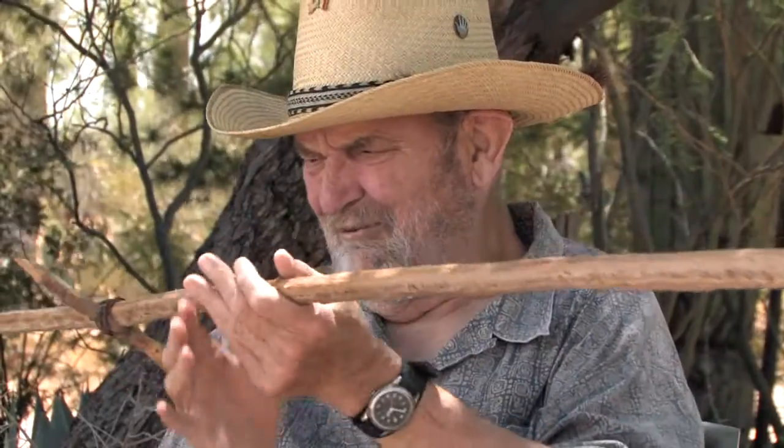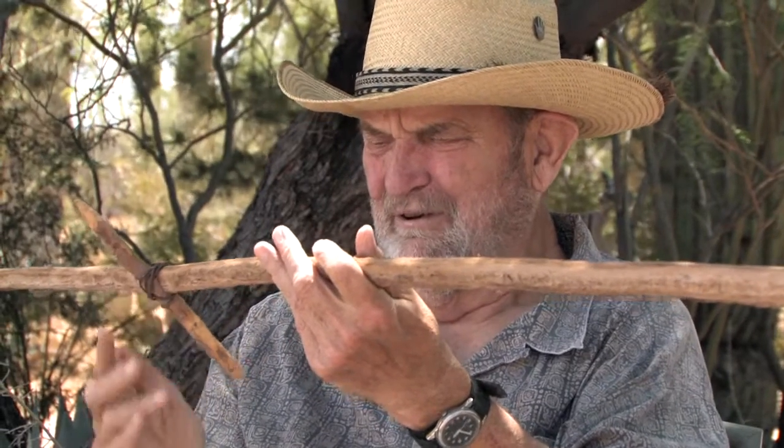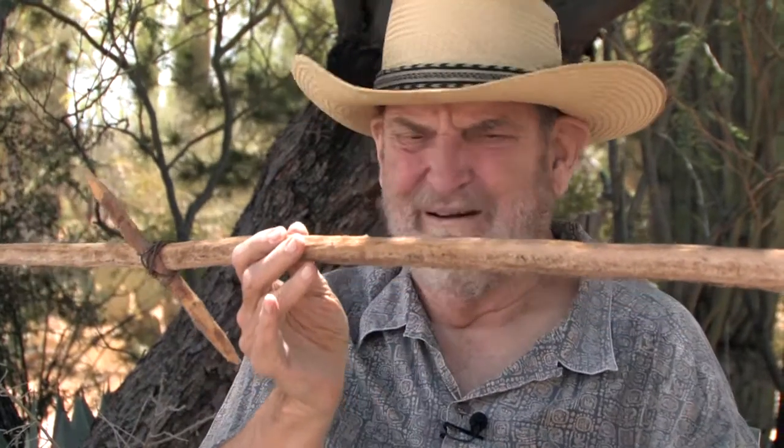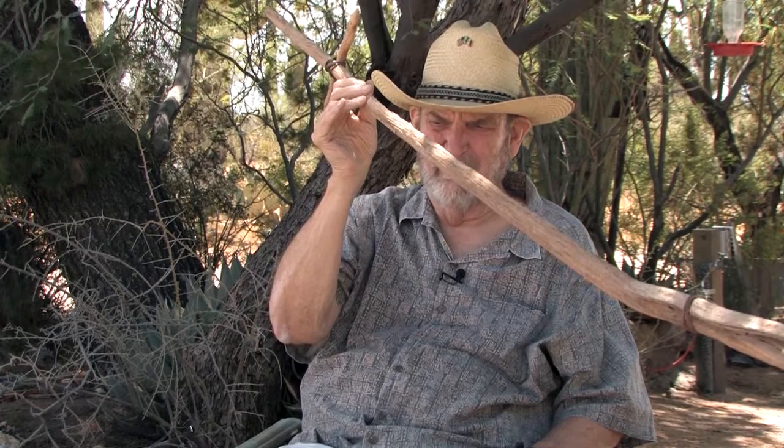The small end is a little cross piece also lashed on with wire, and you reach up and select the fruits that look as though they're ready to come off with a nudge. You take the cross piece and you nudge them.